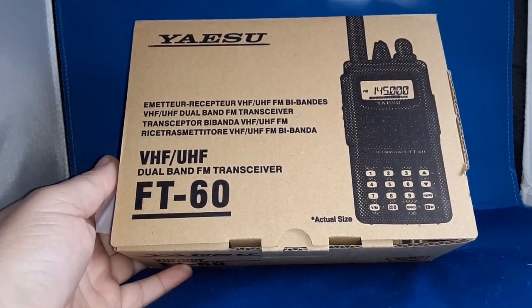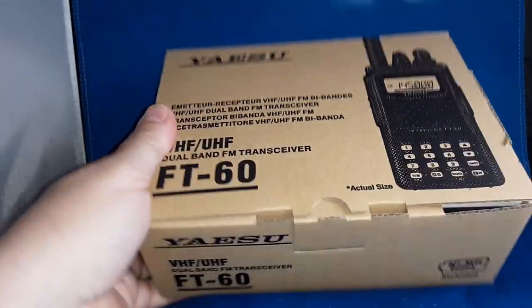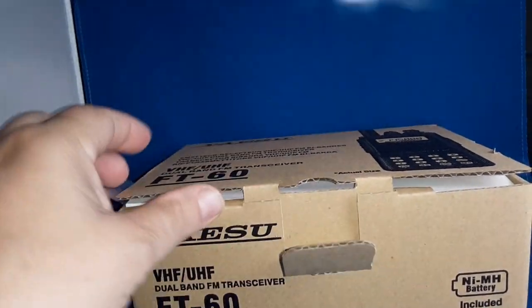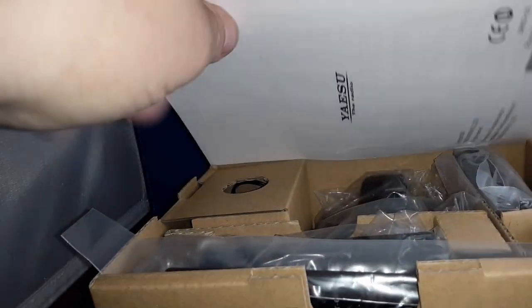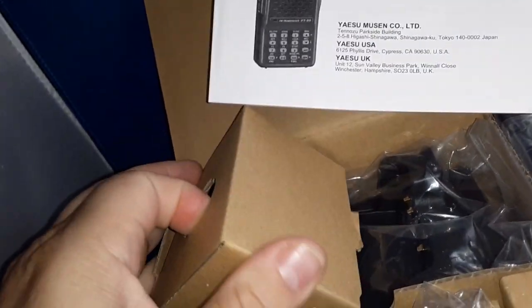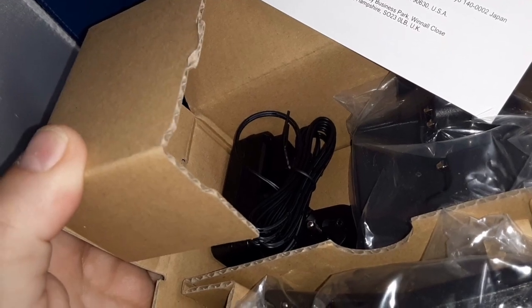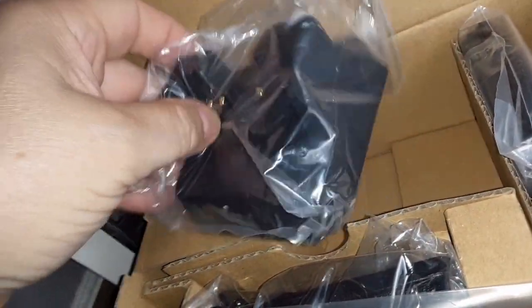It says VHF/UHF transceiver, five watts high power, I believe one watt low power — that's the actual size. Got this new through HRO. It comes with a manual, awesome. Here we get our wall wart adapter, and what is this — a drop-in charger cup? I have an aftermarket one for the older FT-60R.